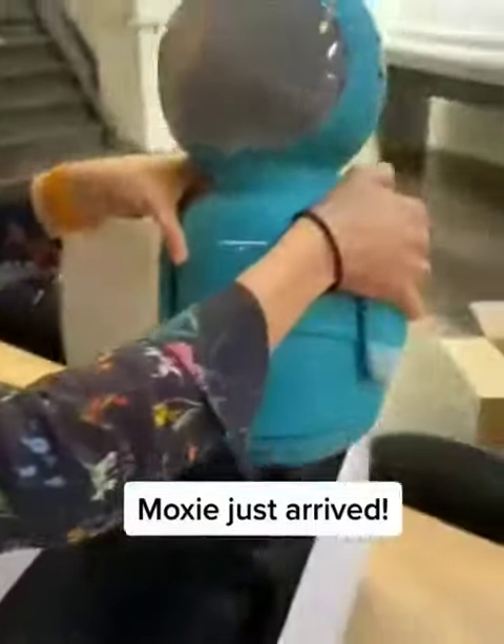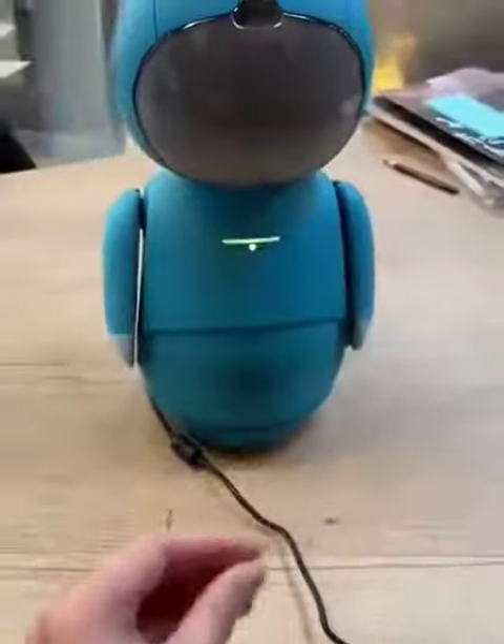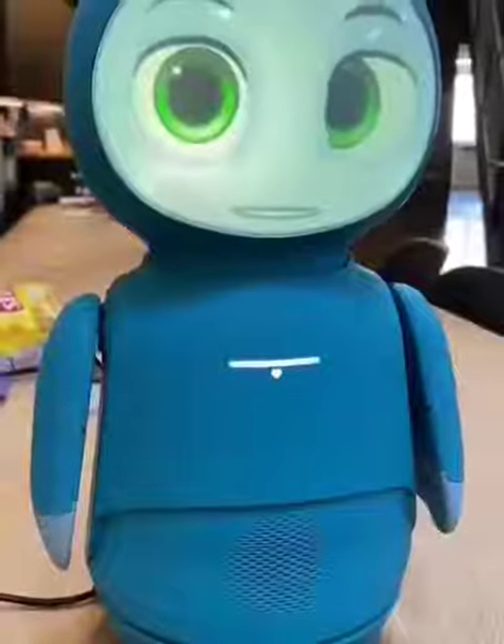Hello! Oh my god! So cute! Oh, I'm so cute! The neck! Hold the neck! Oh! Yeah! Wow!